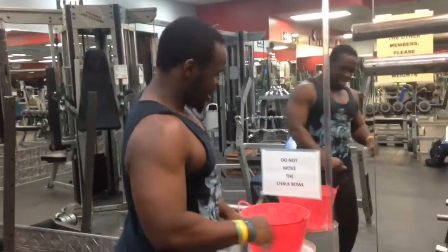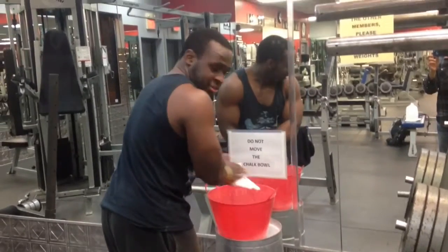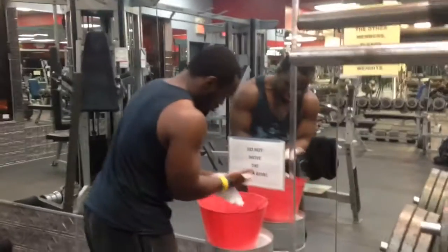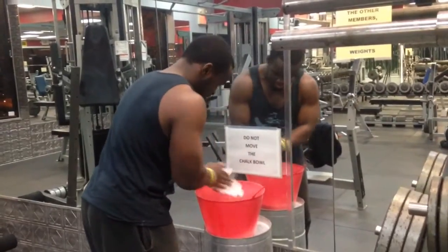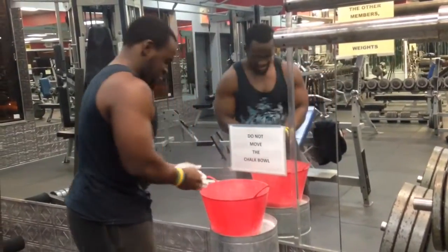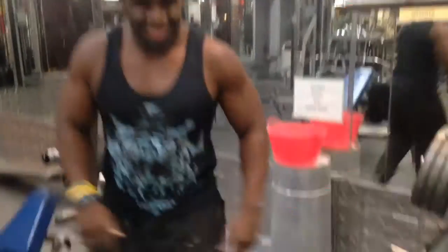If you happen to be in the gym that has chalk, be sure to take advantage of it for deadlifts. You want to get it nice in there — every crevice, every inch — so you can get that nice thunder grip when you go into the deadlift. You want to chalk up, finish it off, celebrate like LeBron. And let's get started.